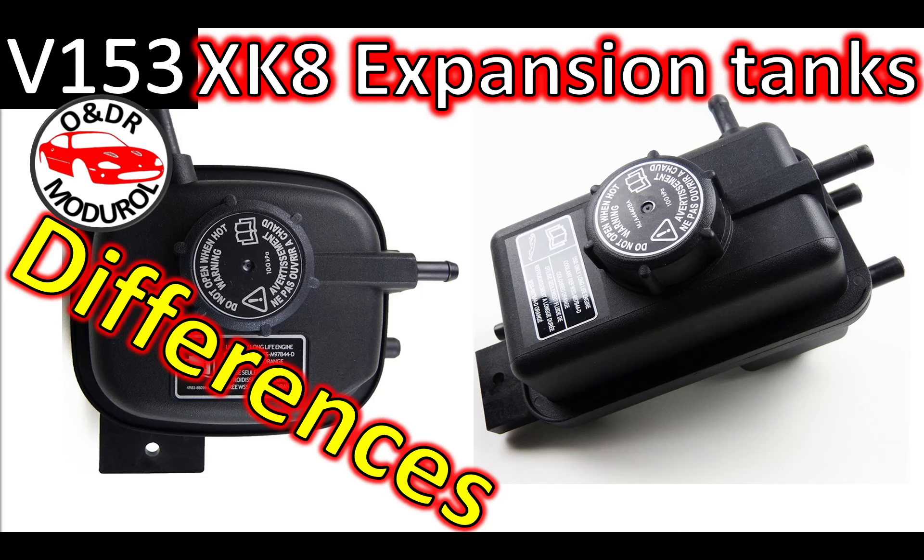Hello and welcome to this ONDR module video about Jaguar XK8 expansion tanks and their differences. This is video 153 in our series of XK8 videos. In this video we're going to look at some differences we find between the XK8, the different model years, and the XKR.